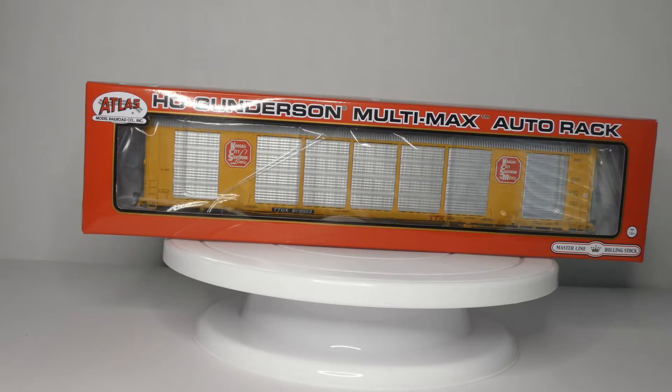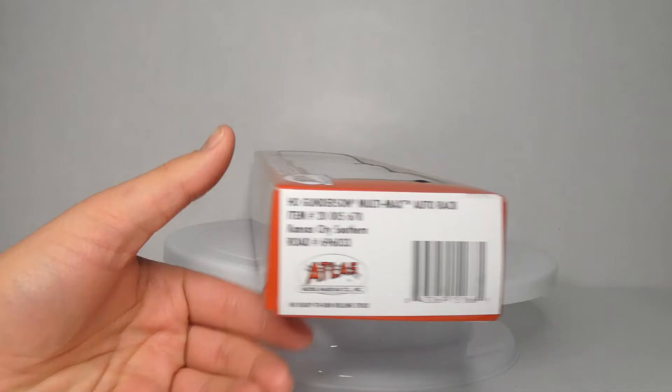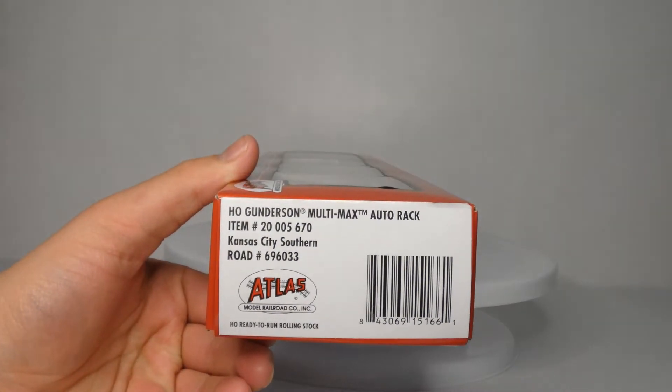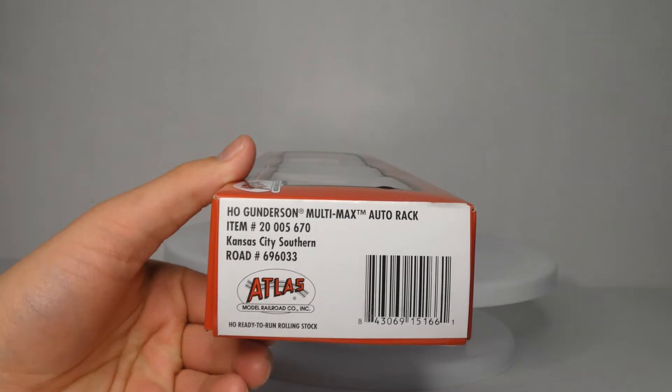What's up guys and welcome back to another review. A little different scenery and lighting, not the best, but we're going to work through it. I have an Atlas product here — it is the Atlas HO Scale Gunderson Multimax Auto Rack. I have mine in Kansas City Southern, so we're going to unbox this.